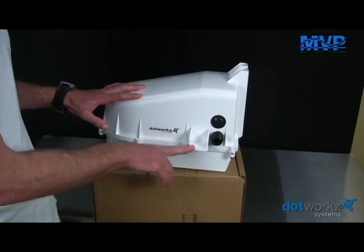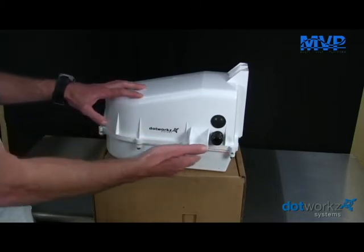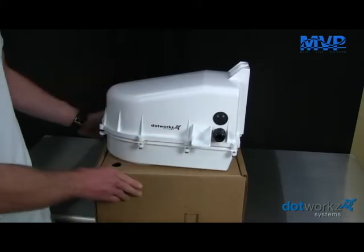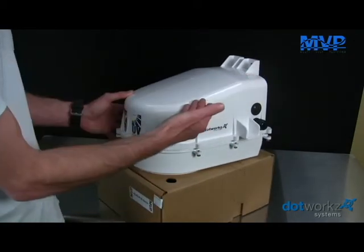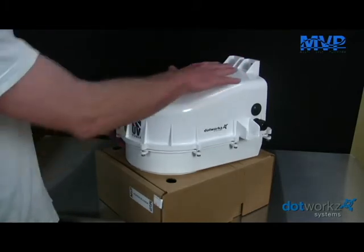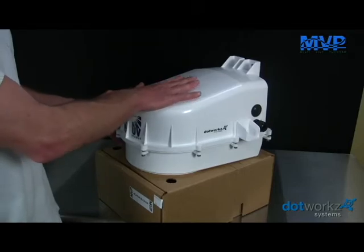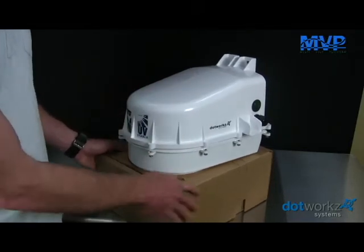We also include a built-in antenna bracket for omnidirectional antennas. All of our hardware is marine grade. We do have a sloping design that reduces windage and vibrations caused by wind, but at the same time it does not provide a place for birds to land on the housing — very helpful for long-term maintenance.